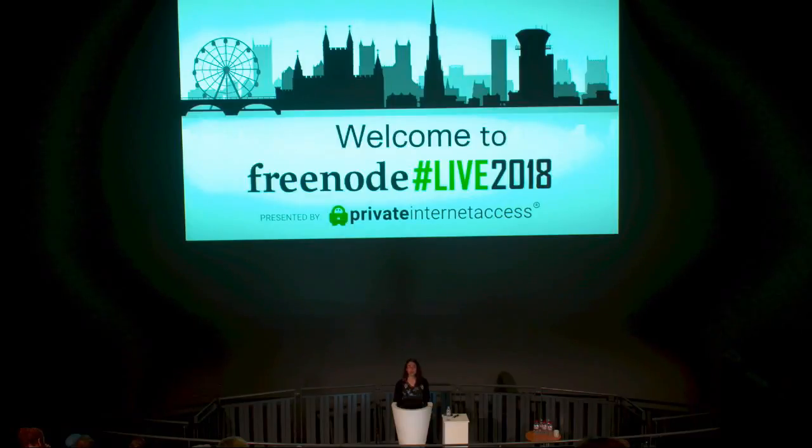The coreboot project existed at the time, but it had problems — for instance, coreboot was inserting non-free microcode updates, and generally speaking coreboot was not a perfect fit. The FSF runs a campaign called Respects Your Freedom, which is a certification program where they analyze products from various companies to see whether those devices come with free software and respect user freedom.